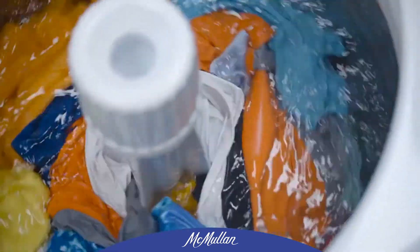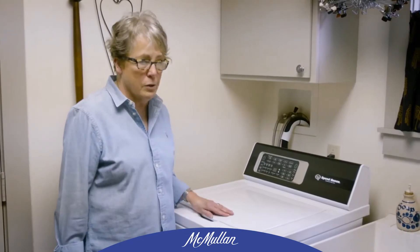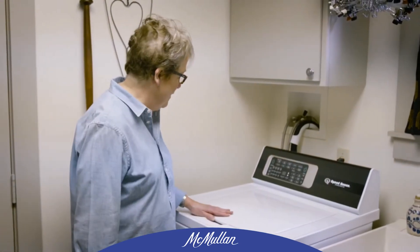If it starts to cycle and the washing machine says there's not enough water in there, it puts more in. So I don't have to worry about it. This bucket's gonna go back in the garage — I don't need it in the house any longer.